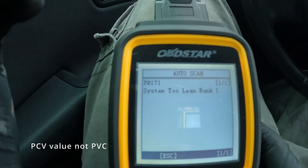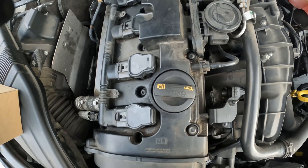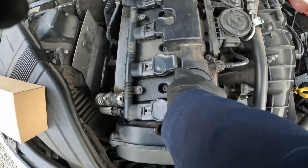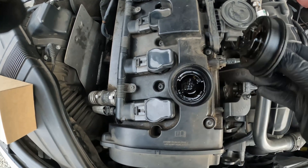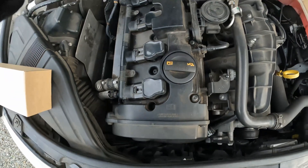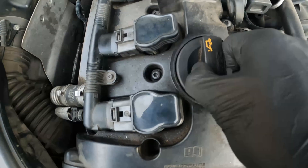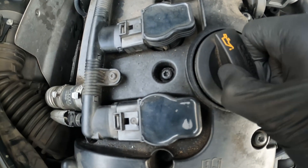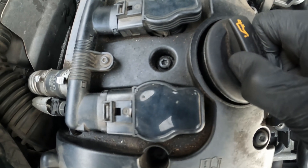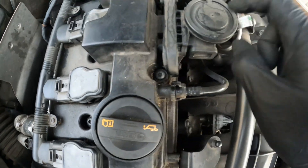We're going to move to the PCV valve. The reason I think it's the PCV crankcase valve is because if you look at this oil cap, we're able to remove it freely with no issues. But when we start the engine and try to open it, you can actually hear the suction and it's hard to open. So we're going to try to swap this out.